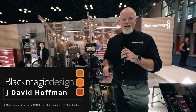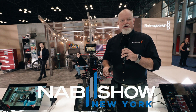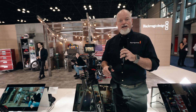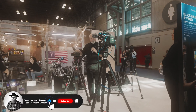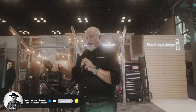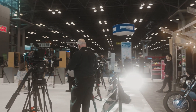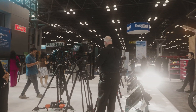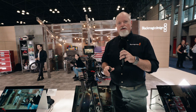Hi, this is David Hoffman. I'm the Business Development Manager here at Blackmagic Design. We're here at NAB New York 2024. Wanted to walk through some of the newest products that we've got on the market here. We introduced a couple new cameras at NAB in Las Vegas back in April, and now we're shipping. So we wanted to kind of walk through those. We have them here on the booth.